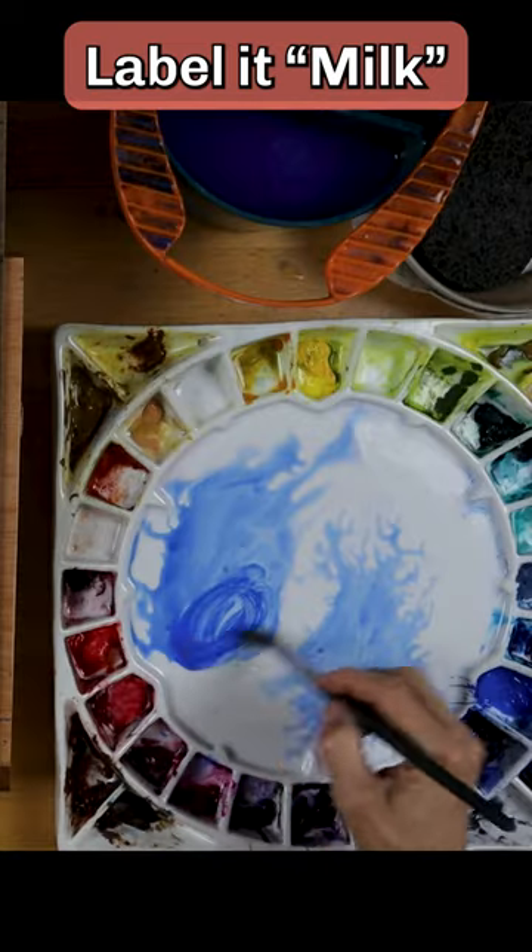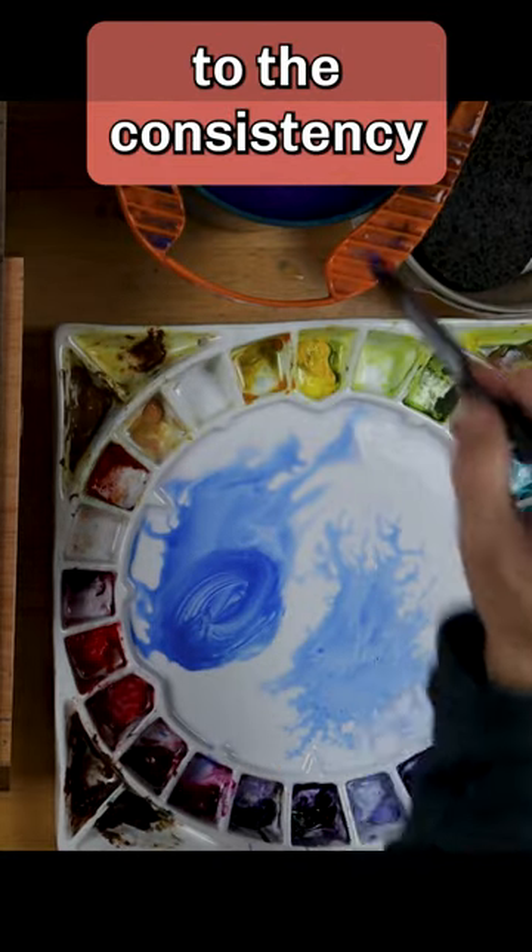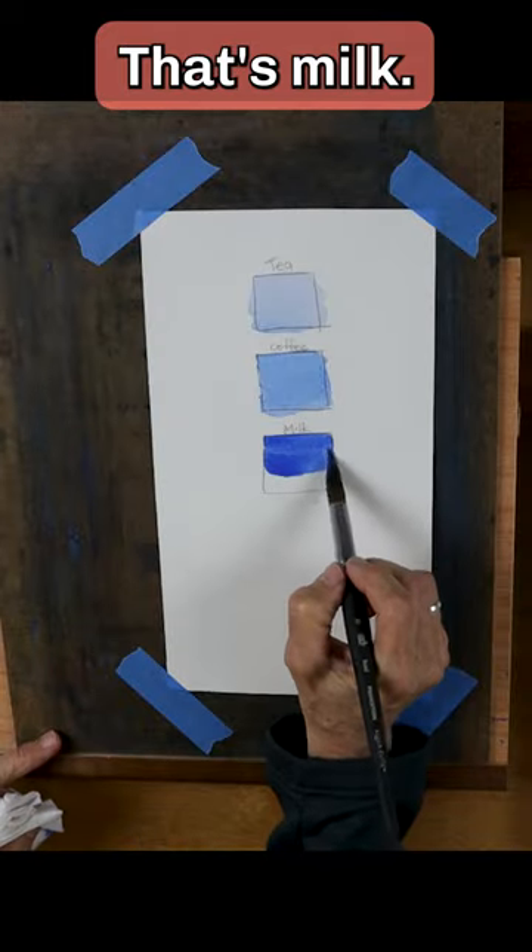Draw a square and label it milk. Mix paint to the consistency of whole milk. That's milk.